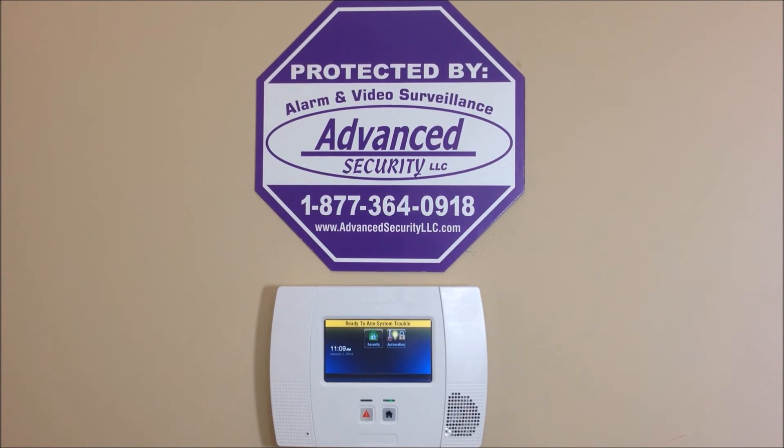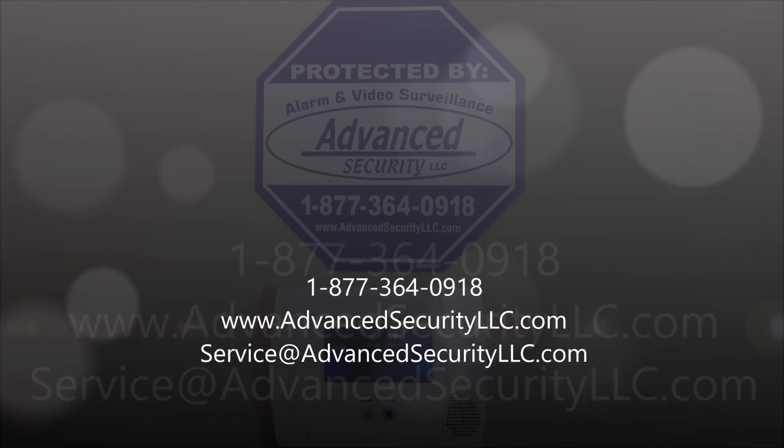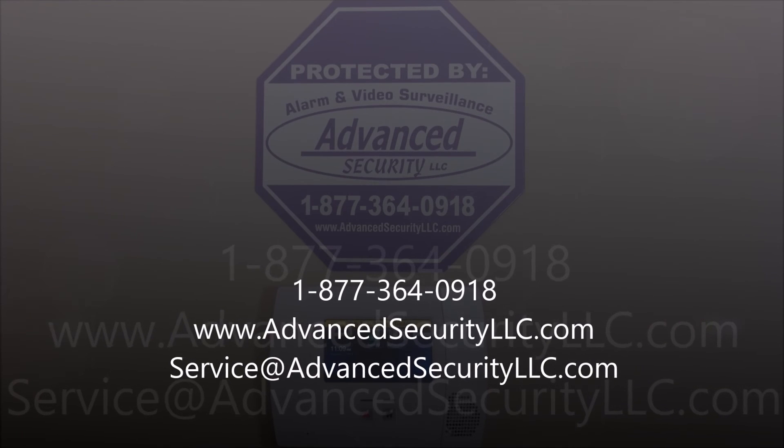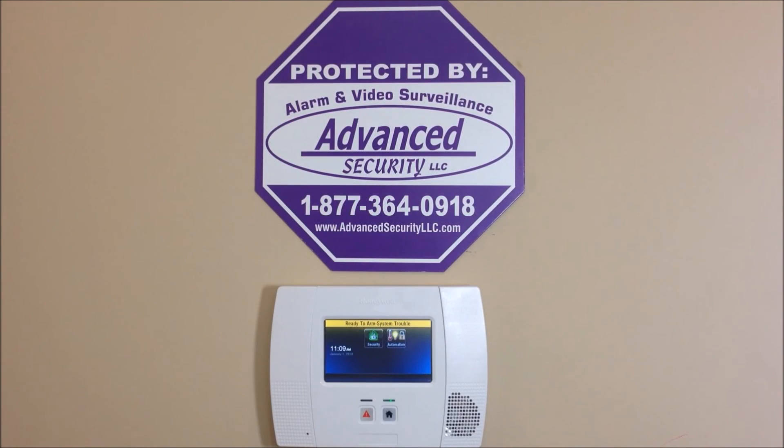Remember, we offer nationwide UL alarm monitoring services starting as low as $10 per month with no contracts, no activation fees, and your rates will never go up. If you have any questions, please comment below or give us a call at 877-364-0918, or visit us online at advancedsecurityllc.com. Check out our YouTube channel for more videos — thanks for watching!